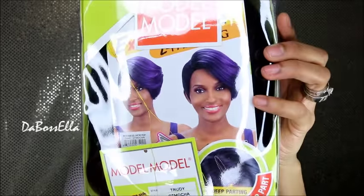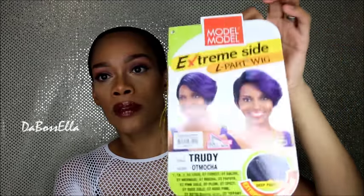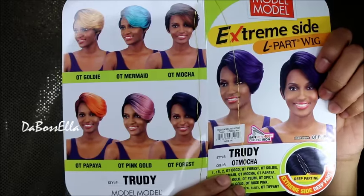What's up, it's the boss Ella, and I'm here today with a wig review. The wig I'll be reviewing is from sisterwigs.com by Model Model, and it is the Trudy wig. It's a short wig with an extreme side part. This wig is curling iron safe up to 400 degrees Fahrenheit. The color we'll be doing today is the OT Mocha — the color shown here is the OT Plum, and it also comes in other colors.